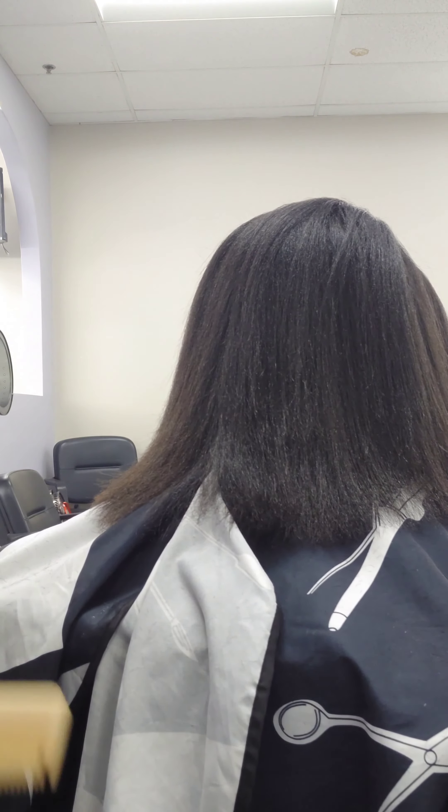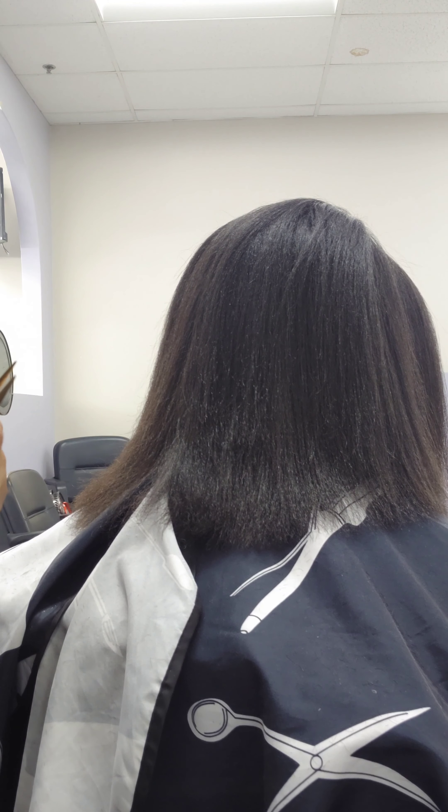This is a perfect trim right here. Thank you guys for watching — don't forget to hit the subscribe button. Bye!